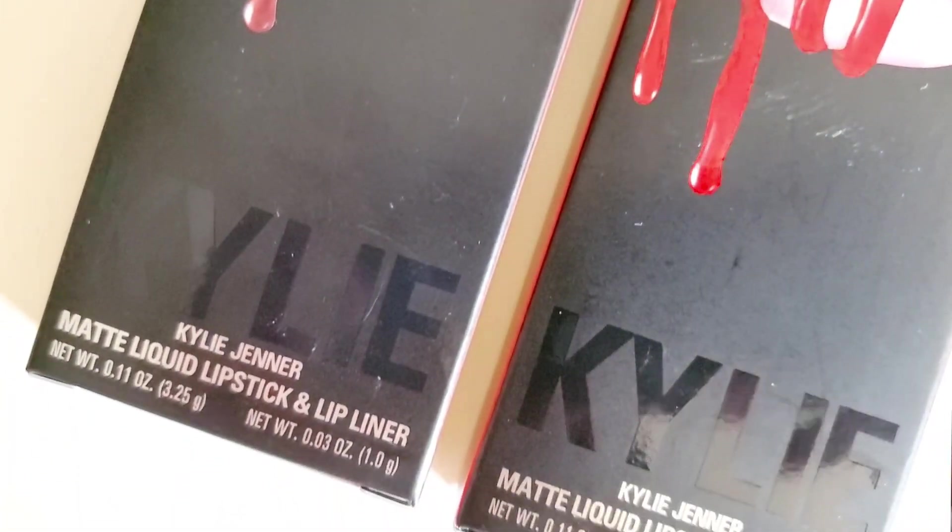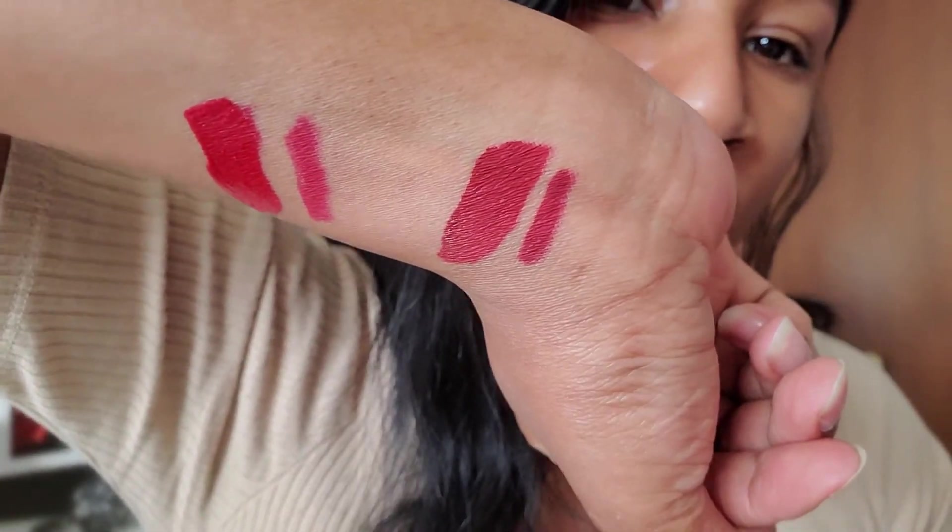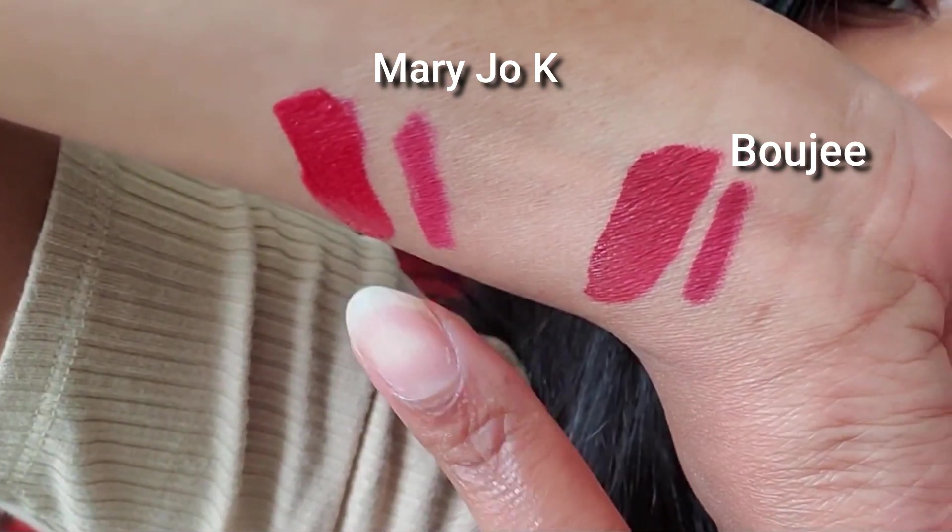So I have it right here — it came in the mail literally yesterday. I actually ordered two matte lipsticks. This is not a pretty box, it's literally just a plain white box. So I got the Mary Jo K and Bougie — Bougie looks a lot darker than I thought. Let me swatch it: this is Bougie on my skin. You can see the difference — this one is a lot brighter and this one is much more rich. They're both really pretty.